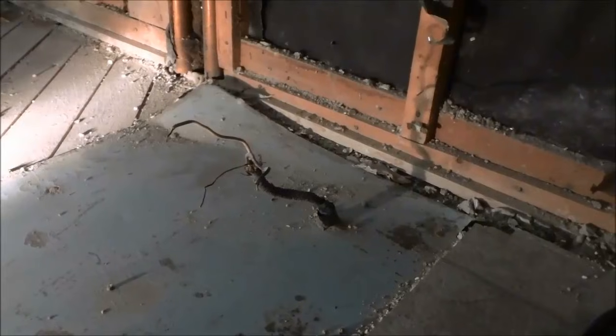Hey everybody, I'm here today to show you how to safely cap off a live electrical wire. Now before I start this video, I just want to tell you that if you are not comfortable working with electrical wires or electricity, then you should definitely consult an electrician and have an electrician do this for you. But if you do feel comfortable working with electrical wires, then you can follow the procedure that I am about to show you.